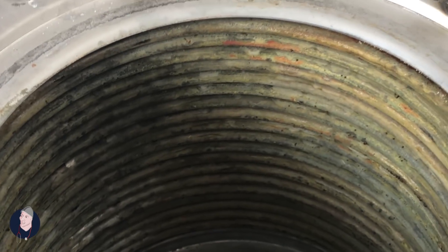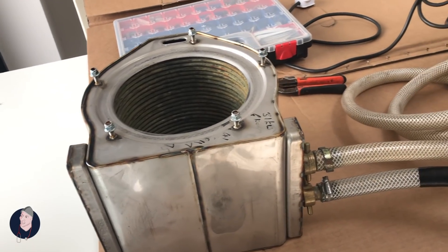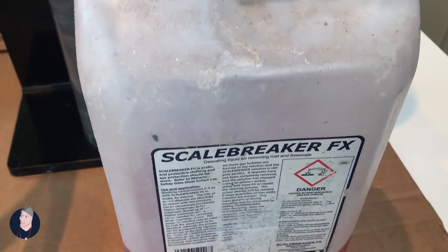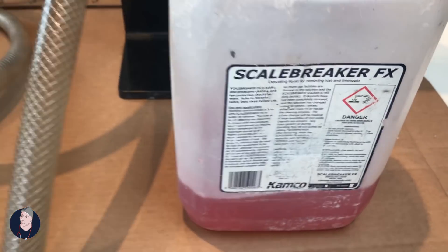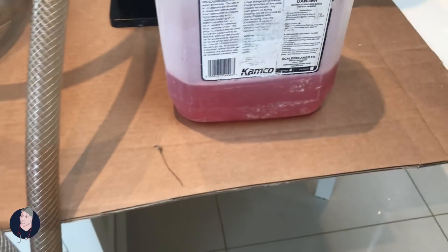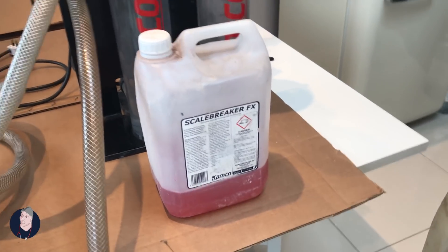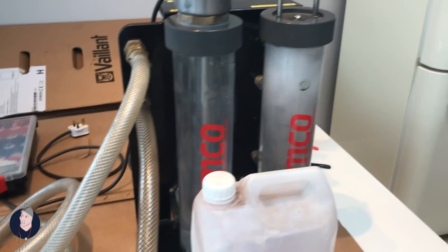I've got a client whose heat exchanger has gone down — a new one of these is about five or six hundred pounds. Reconditioned — call it whatever you like — let's see what it does. We've got no leaks. This is the only time I'm ever going to use Scale Breaker FX. The reason being is that this stuff is incredibly hard to get out of systems. It's incredibly potent, but incredibly difficult to get completely out of a heat exchanger and a heating system with dog legs and all sorts of stuff. So this is the one time I'll introduce this — because I can flush and rinse it just on the heat exchanger, I can guarantee it'll all come out.